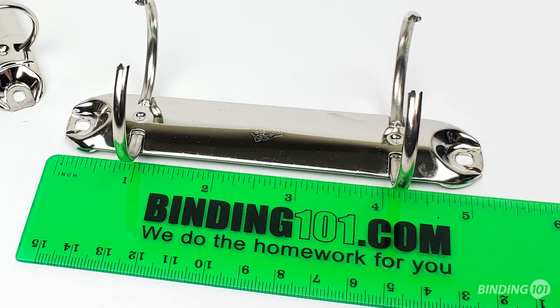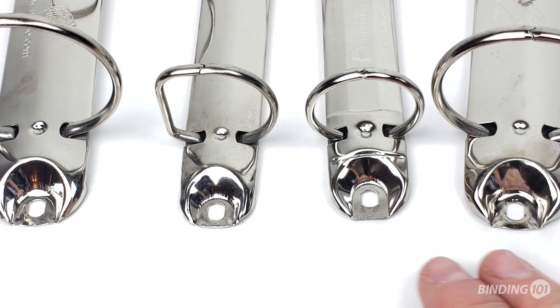The binder mechanism base measures 5 1⁄8 inches long and 1 inch wide. There is a hole on each end to allow for rivets.